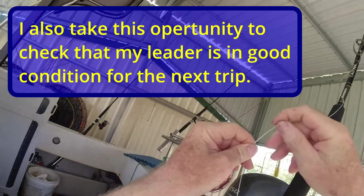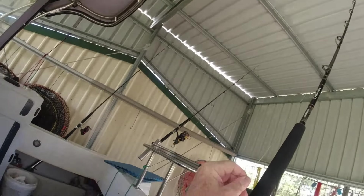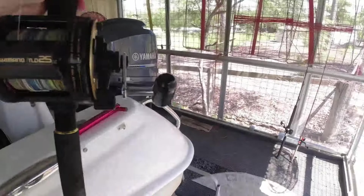I think I might need to replace this — well, I definitely do need to replace this leader. Alright, that rod is going to have to go up for some repairs to replace the leader. It's got a bit of scuffing on it, so that's no good.